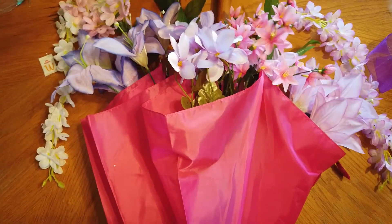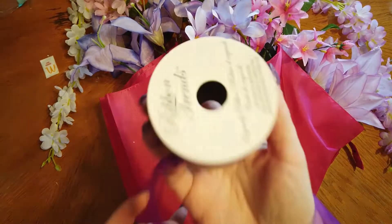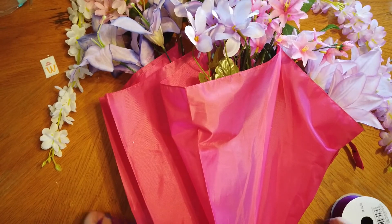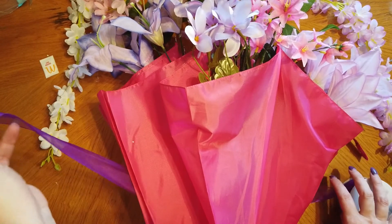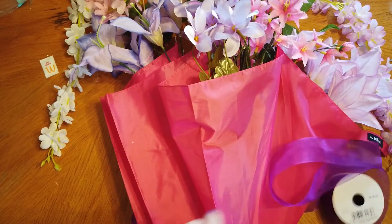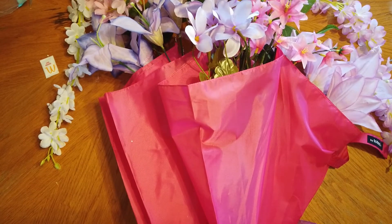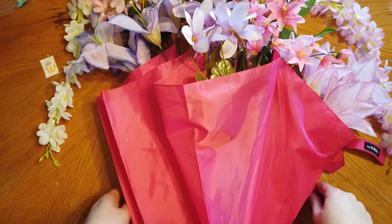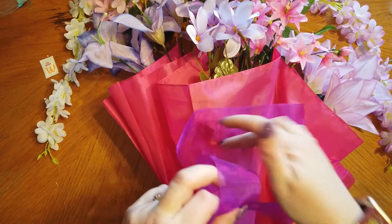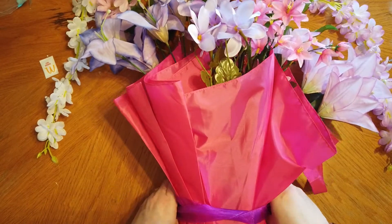Now that all of our flowers have been added, we're going to use our ribbon to tie the umbrella closed so that it doesn't fall open. I'm using a two inch wide sheer ribbon just because it looks nice with the umbrella that I have, and I'm just going to tie that into a knot around the umbrella. I'm going to put it fairly close to the top but leaving enough of the umbrella open so that the flowers look nice. Then I'm just going to tie it in a knot and add a bow.